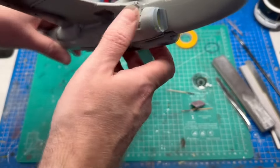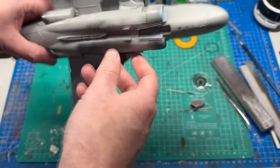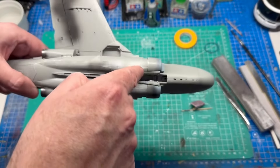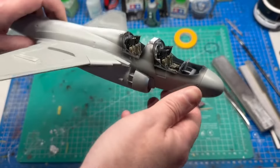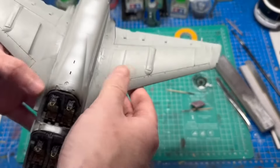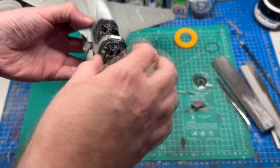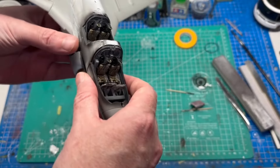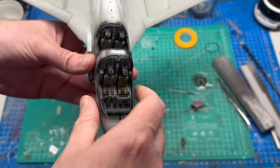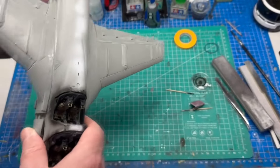Looking pretty good. I've put the intakes on and the wings are on. There's a seam line on the intake side that needs taking care of. Also got the stabilizers made up — pretty simple, just two parts glued together, a little bit loose so they'll be glued in place when the time comes. The plan: fill these two seam lines, leave it overnight, come back tomorrow and sand it down. We're almost done with the main assembly.